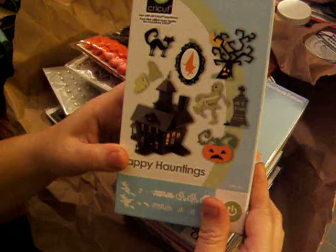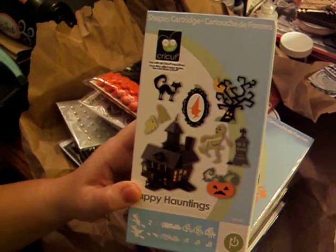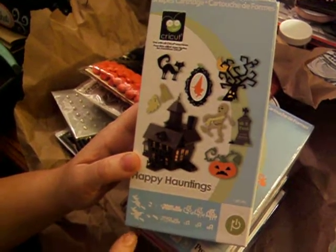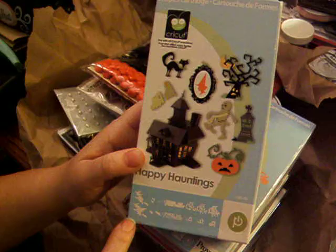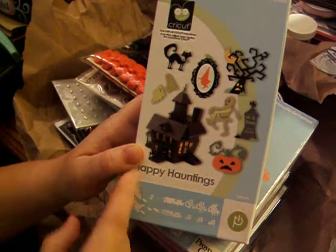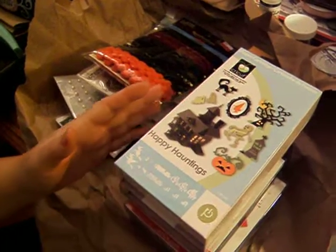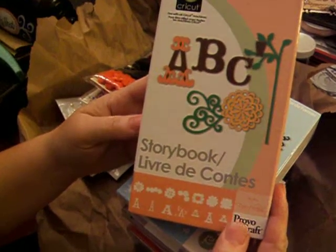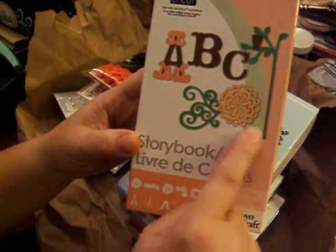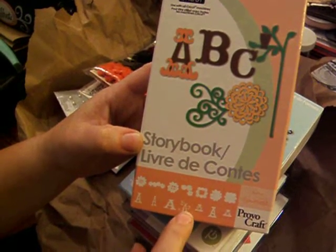This one and the next one I'm going to show you were actually my Christmas presents. Linda and I can never wait to give each other our Christmas presents — we're just not patient when it comes to that. I just love this cartridge, it is so cute. It has a three-dimensional house you can make, and a lot of great images in it. And last but not least, my favorite cartridge — I have wanted this for over a year. This is the Storybook cartridge, and I just really love that font and the pretty lacy images that come with it. You can see the different scripts you can get on the handwriting.